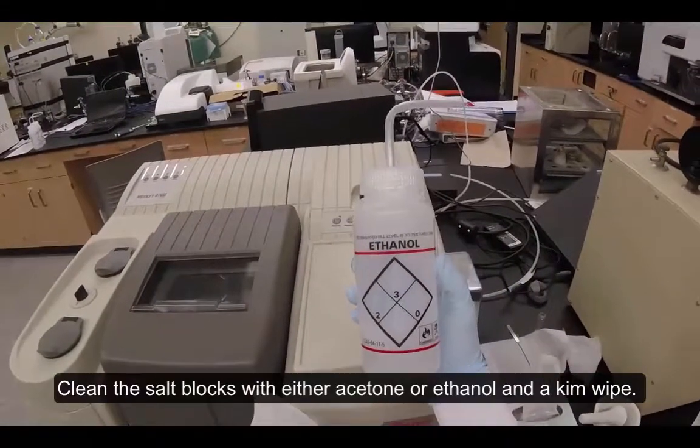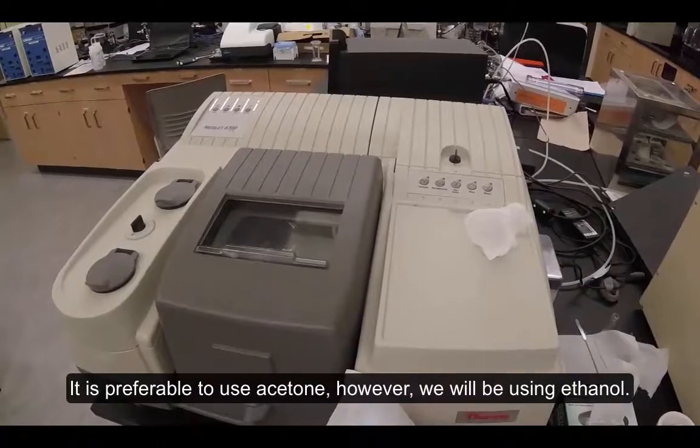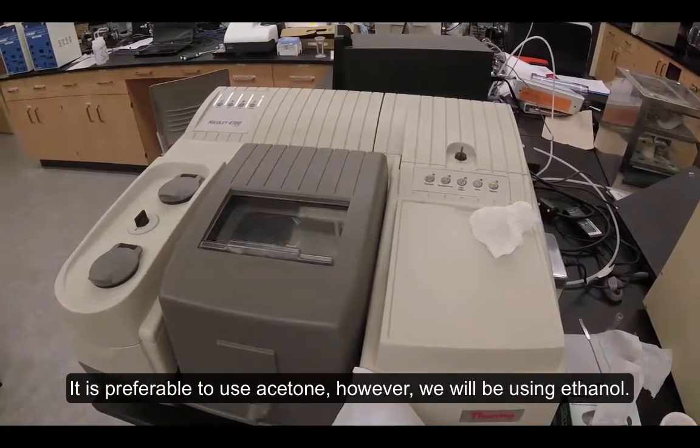Clean the salt blocks with either acetone or ethanol and a chem wipe. It is preferable to use acetone; however, we will be using ethanol.